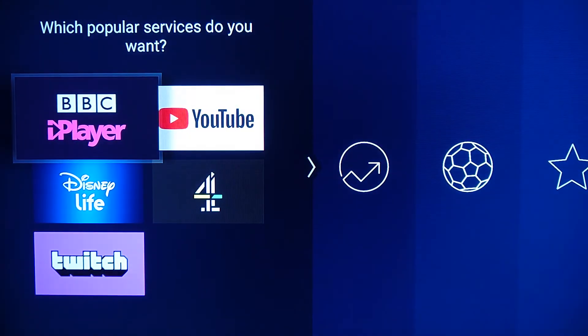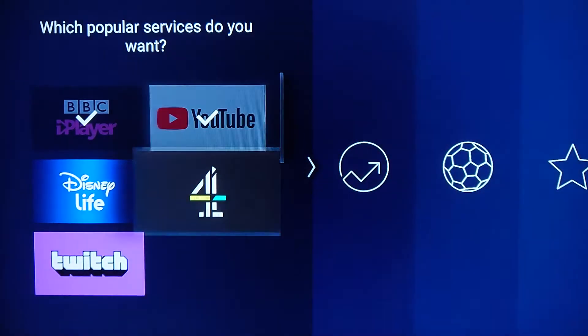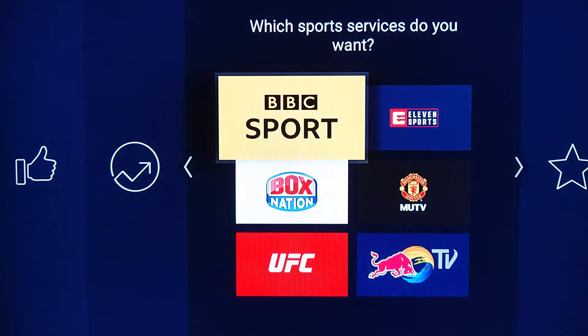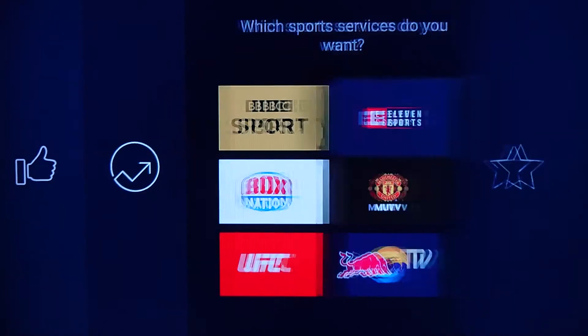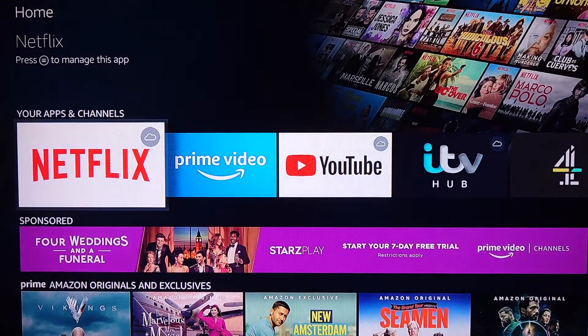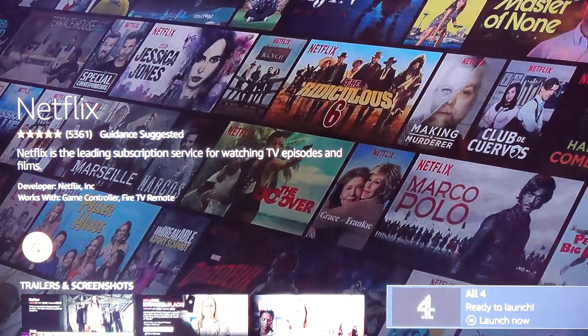Let's choose some apps. Let's go with that, and some of that. Definitely not Sky News. Oh look, there's Netflix — I knew it had Netflix on it. So you can then sign in to Netflix, and it's now downloading.